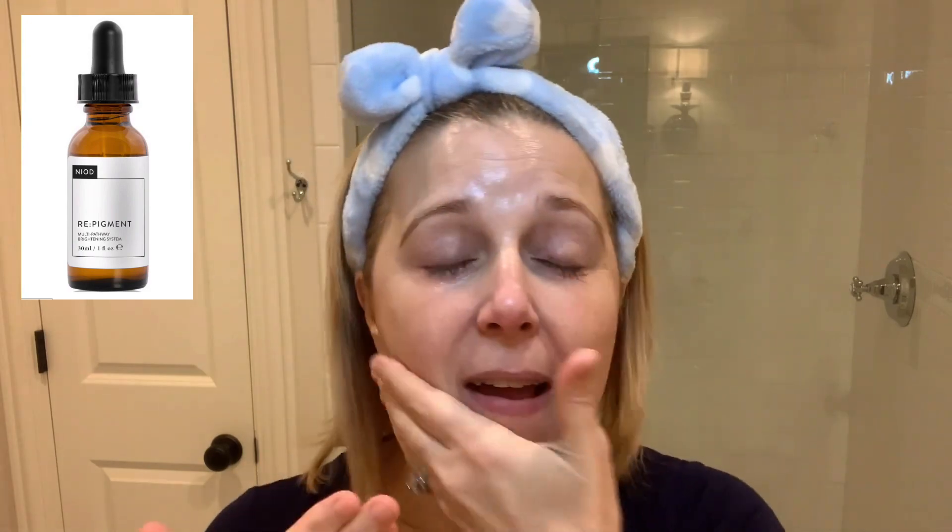I'm big on pigmentation because that's where I have some issues — some hyperpigmentation. I've been using this product from Niod called Re-Pigment, and it's really been nice. It's a kind of brownish, very liquidy serum. I really put it on where I have my sunspots but then rub it in all over. It has a smell — kind of like kettle corn, which is an odd smell for a skin product. I love Niod products in general and this has been good so far. I always use some sort of pigment inhibitor at night because that is something I'm always struggling with.